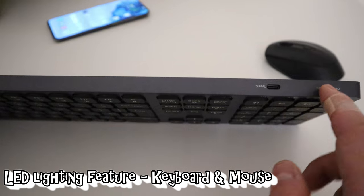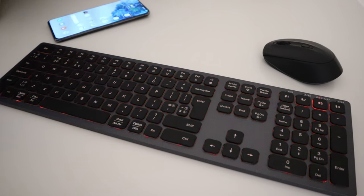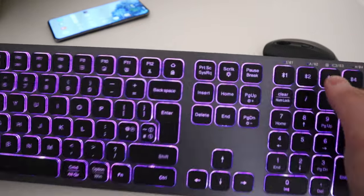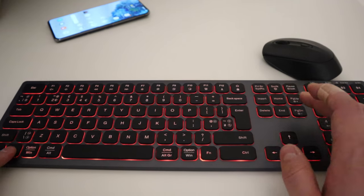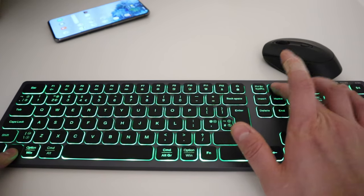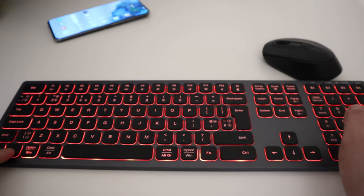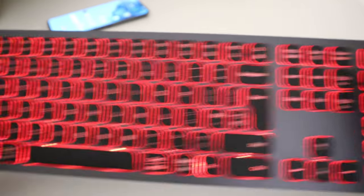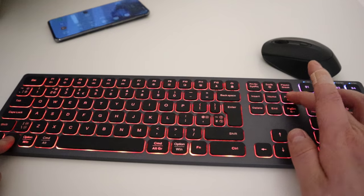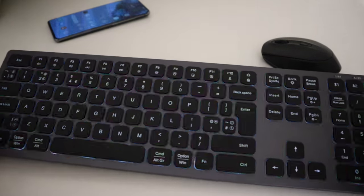The USB-C port on the keyboard is where you recharge it. Pressing it on — look at that, isn't it a beauty! That's the default lighting feature. If you press the function button and the lighting switch together, you can change the lighting. You can go for no lights to save battery, or cycle through white, green, purple, pink, blue. You can also adjust brightness using the function button with the up and down keys. It looks really fashionable and up to date.